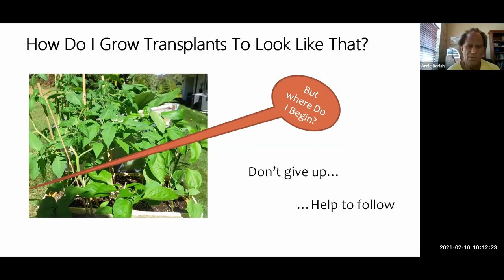That's actually one of my sets of plants — there are some peppers, tomatoes, and eggplants in there. That's what you want your transplants to look like — stocky with good green leaves.